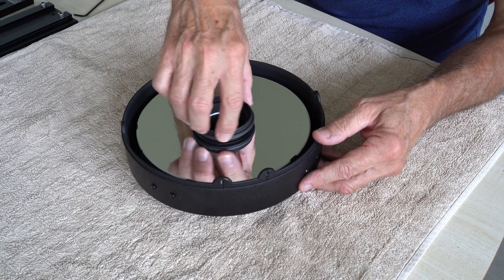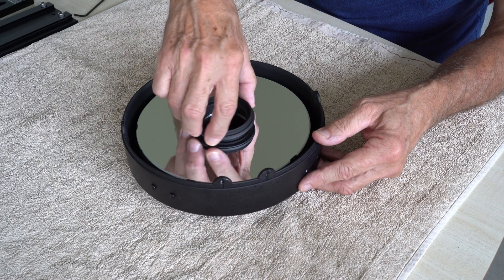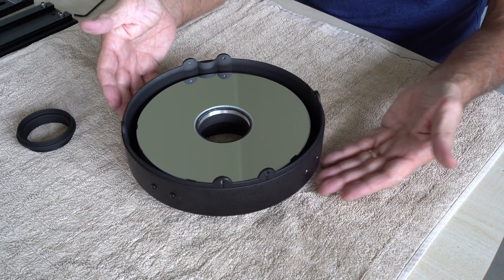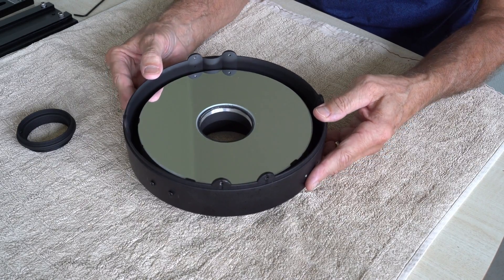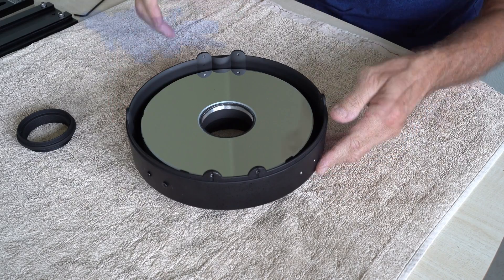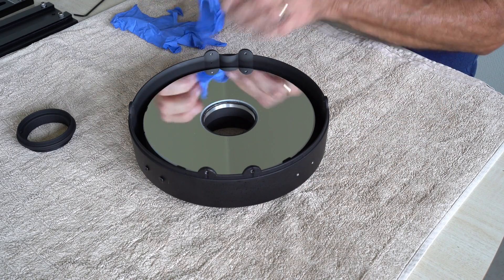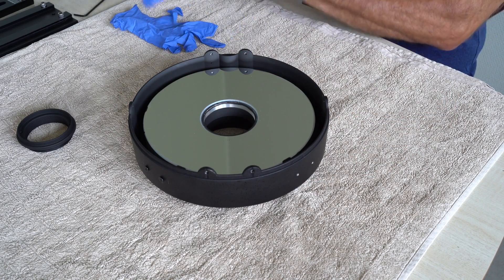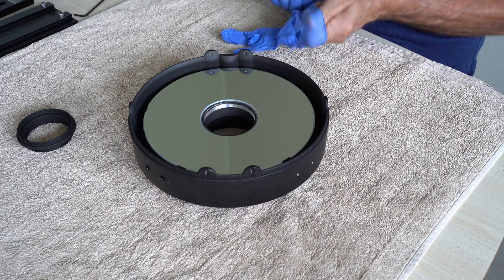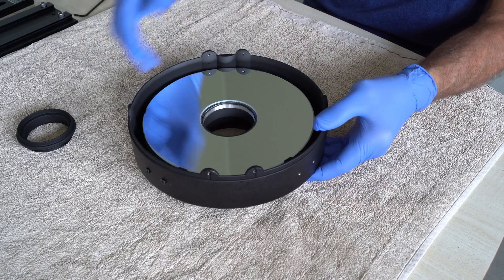A word of caution: if you don't feel absolutely comfortable doing this, you should not be doing this at home. Here we are — the ring is off. The only thing that's holding the mirror in place now is gravity, so I should be able to lift it out quite easily. To avoid getting greasy fingers onto the mirror, I will be using these nitrile gloves, and I'll be wearing these through the whole process where I'm handling the mirror.